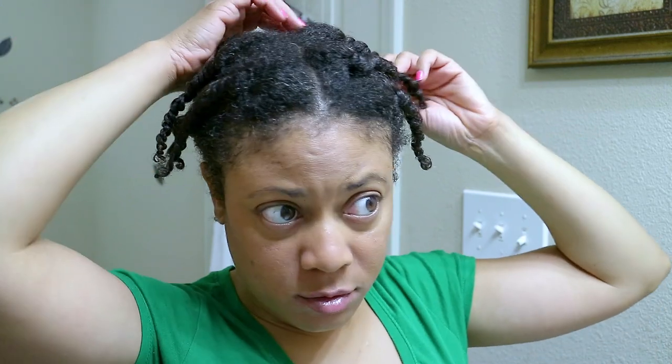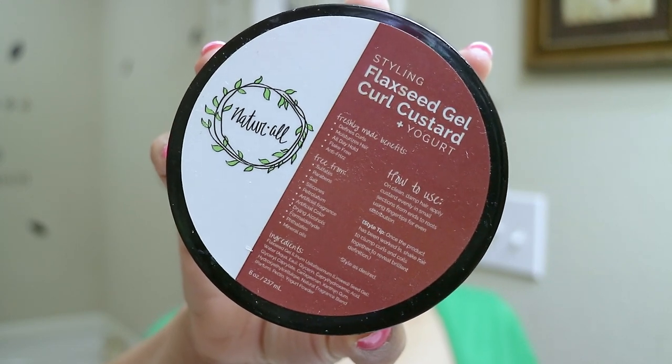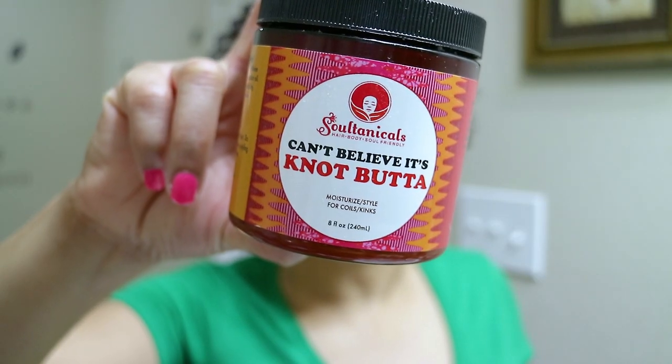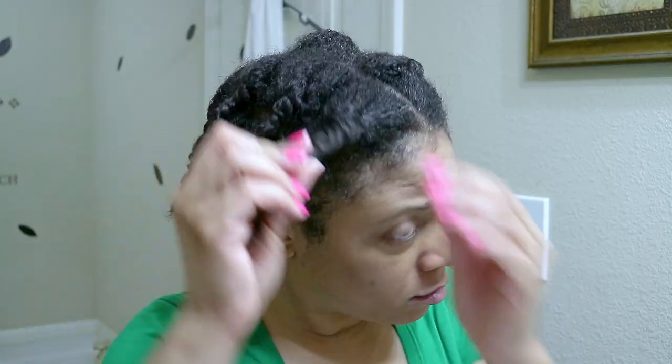This will be my second attempt at a high puff from a few videos ago, but I'll be using different products that blend better to ensure I have no residue in my hair. From Natural Club I'll be using the flaxseed gel curl custard plus yogurt, and for my favorite moisturizer, I Can't Believe It's Not Butter from Soul Tanicles.